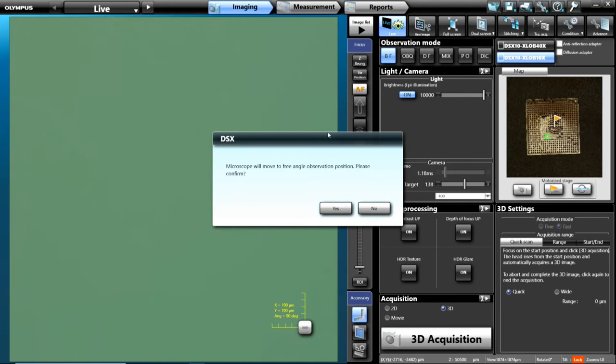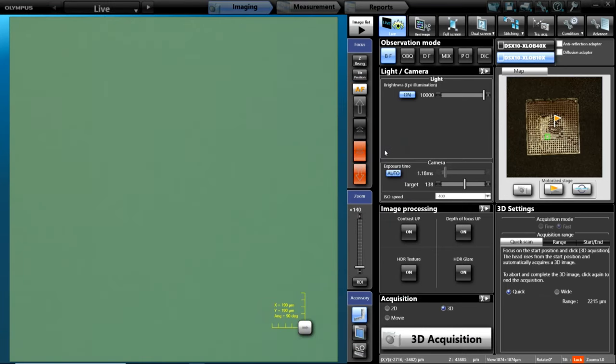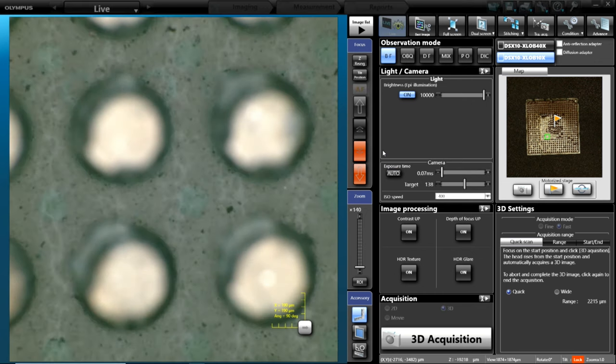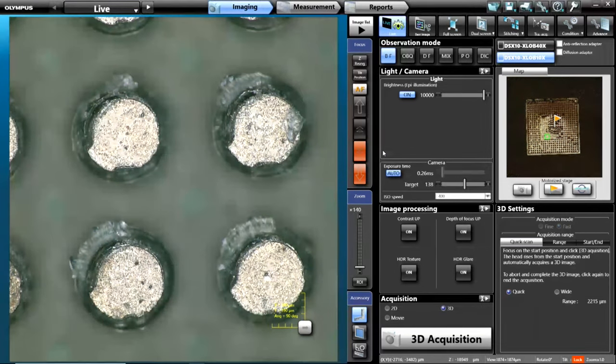All the lenses are parfocal, so all I have to do is go to a tilt position. My 10x objective will drive down to the same focus point to where I can just hit the autofocus button, and it'll find focus on the pins again. Same field of view, my same four pins, but I'm seeing a little bit more contrast and a little more resolution out of this objective.